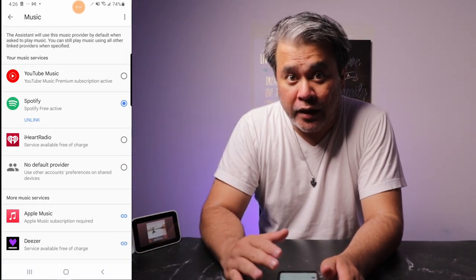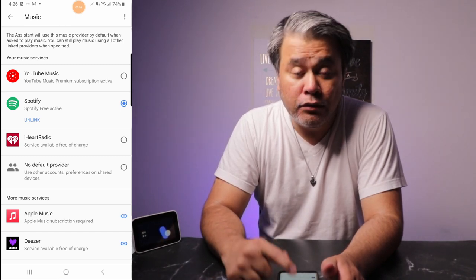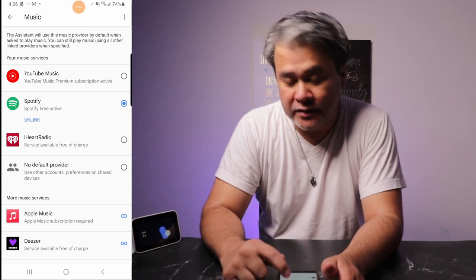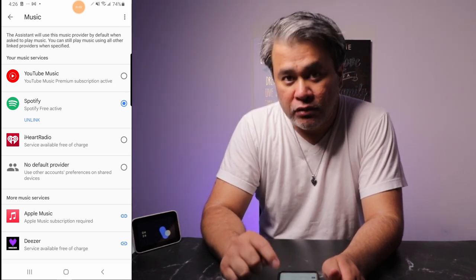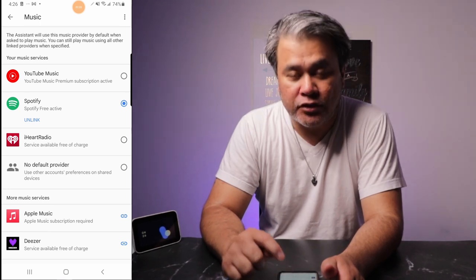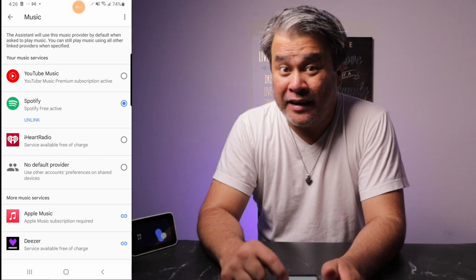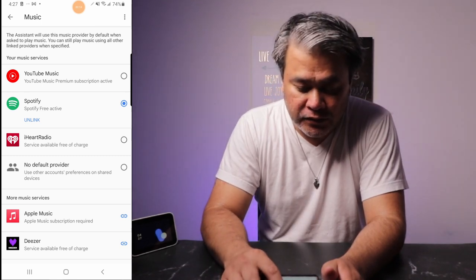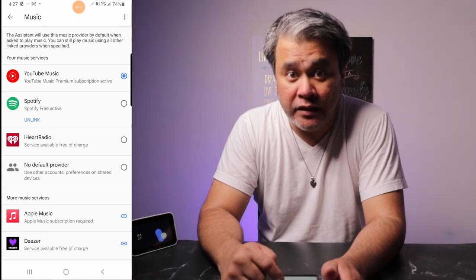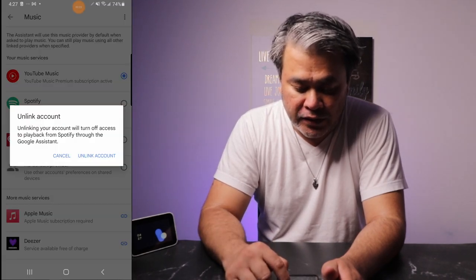And then this is where you can switch things up. But first things first, before you unlink any services or Spotify, you have to choose another service first. Because if you unlink your Spotify right away — since it is still the default — it will not work. So in this case, I'm going to choose YouTube Music. Now it says YouTube Music is your default provider. Then I can go and tap on Unlink.